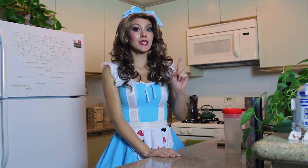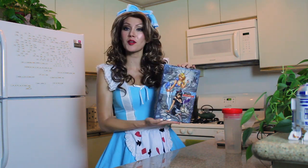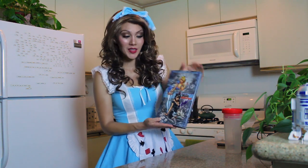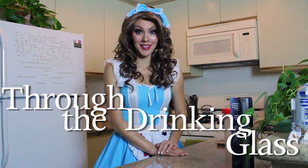Hi everybody and welcome to another episode of Cocktails. Today's drink is inspired by Grimm Fairy Tales Beyond Wonderland. I am your host Alice Little, and today's drink that we'll be making is called Through the Drinking Glass.